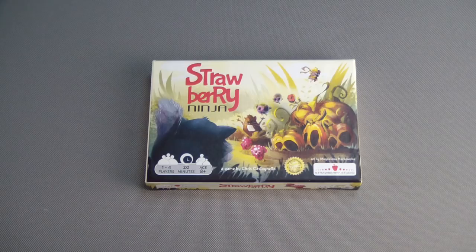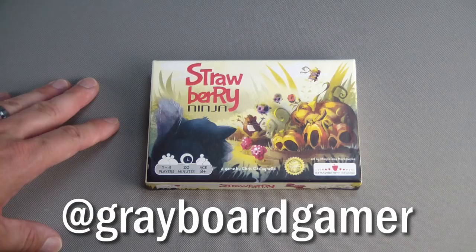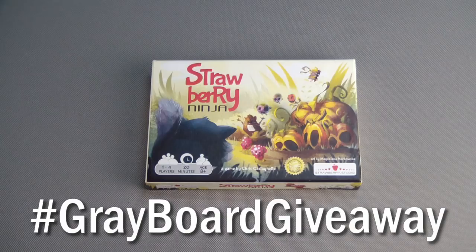Before we start the playthrough, you can enter the contest to win your own copy of Strawberry Ninja by going to Twitter and posting a link to your favorite series or favorite video that I've done. Be sure to include hashtag Greyboard Giveaway.